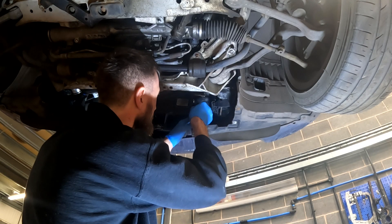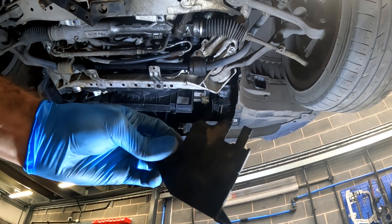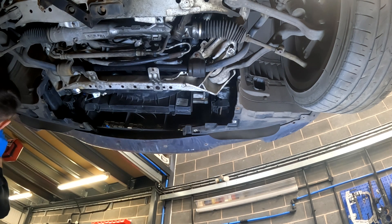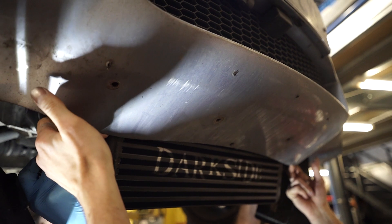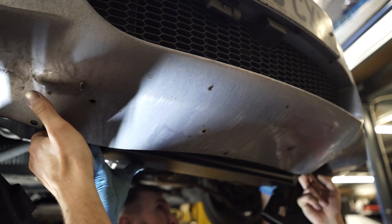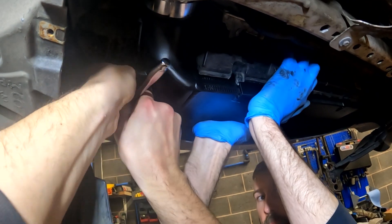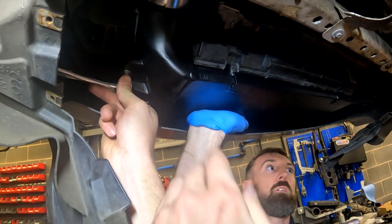Before fitting the new intercooler, there's a plastic trim that needs removing — that'll be shown on screen now. To make things a little bit easier, we remove the screws from either side of the wheel arch liners. I gave Rob a hand to pull the bumper down just while he pushed the new intercooler into position. We applied a little bit of pressure on the intercooler to push it up whilst we installed the new bolts.